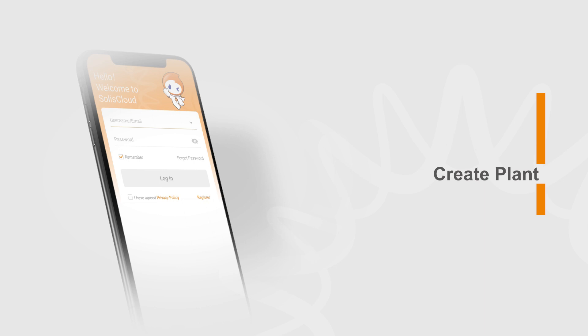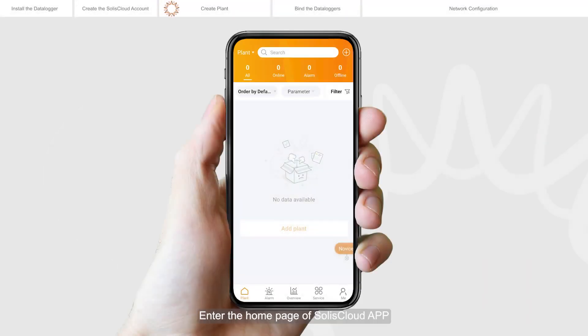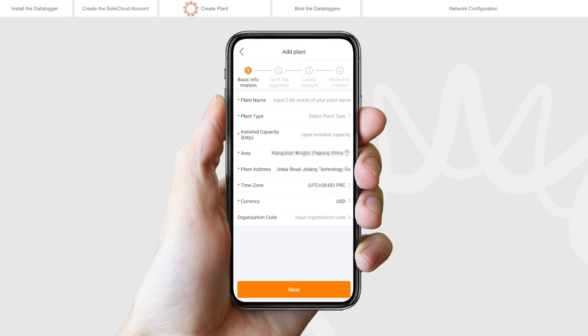Create plant. Enter the home page of Solis Cloud app. Click add plant in the middle of the page. Enter the plant details, and then tap next.